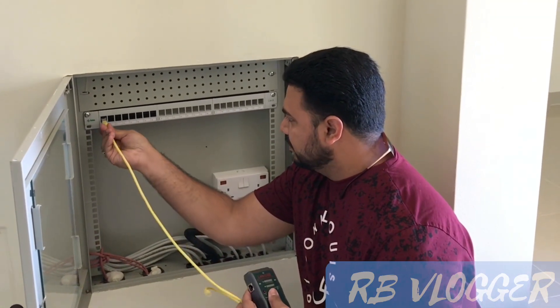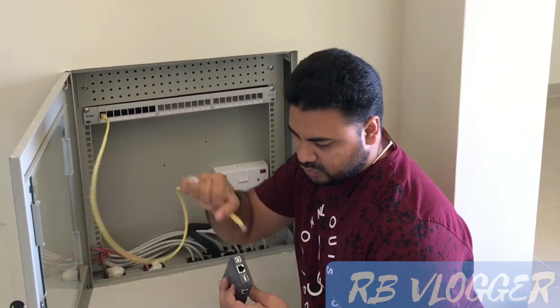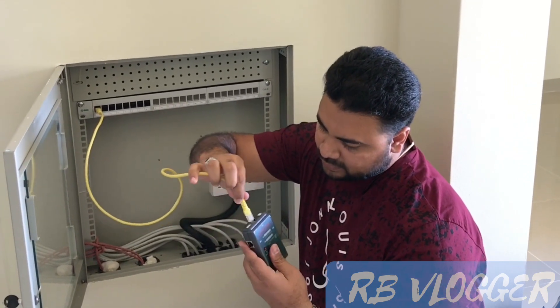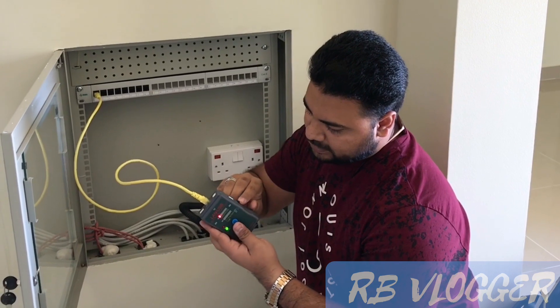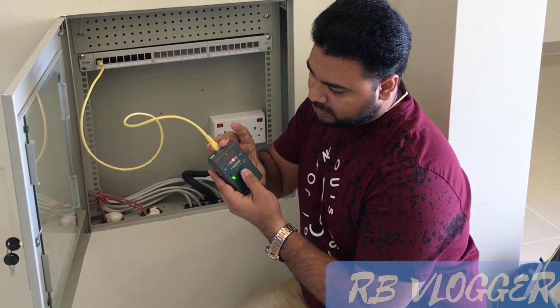First, I connect this wire to the main port. Then I will turn on this button to check the connections one by one.